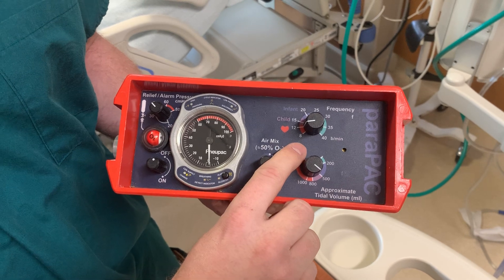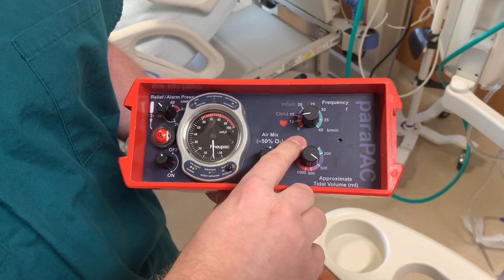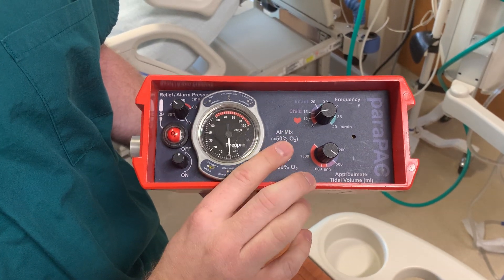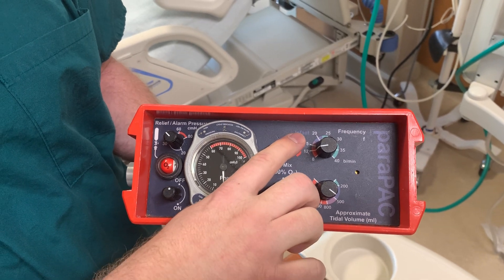You have a frequency rate of 8 all the way up to 30, all the way up to 40 breaths per minute. It's recommended to start at a rate of 12 for an adult, and you can go up higher for children all the way to infants.